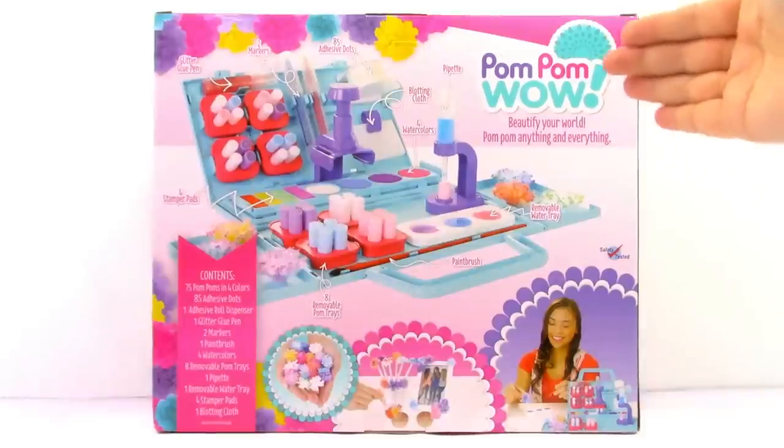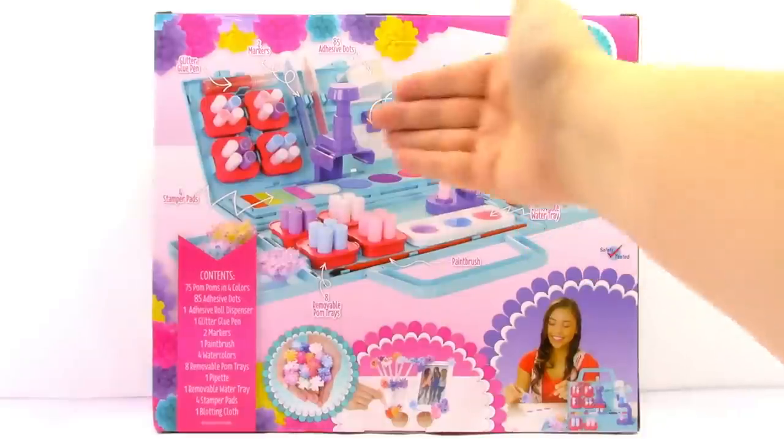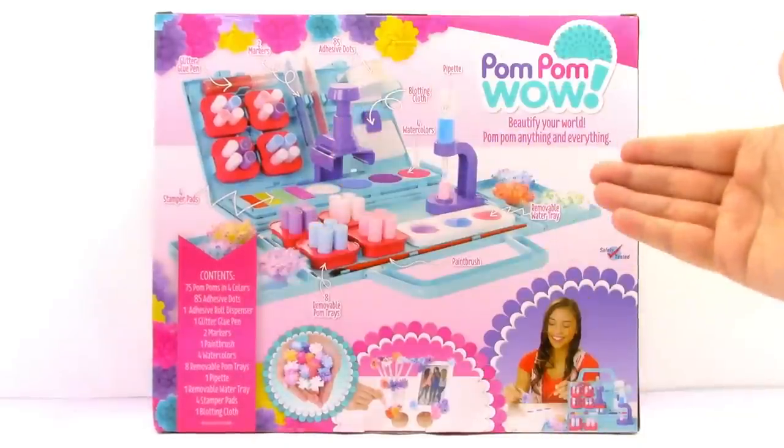Here is the back of the box. So it shows us what the set looks like when we put it together, and it also shows us the contents that are in the box. So let's go ahead and open it up.